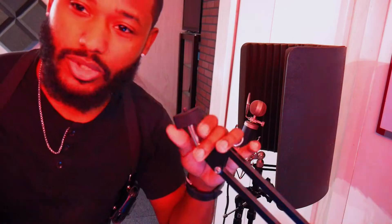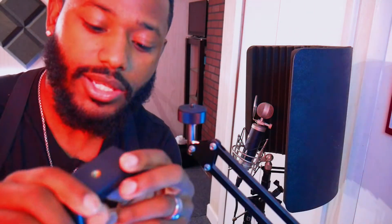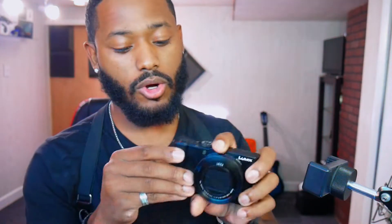I use the boom arm to mount either the point-and-shoot for overhead shots or my phone for Instagram Live. This phone clip has a quarter-inch input on the back and bottom. The reason I love the Panasonic LX10 is because it has a flip-up screen so I can see myself — it's really small, pocketable, and has really good video quality and decent battery life. It's a must-have for any YouTube setup.